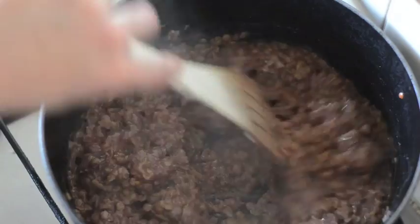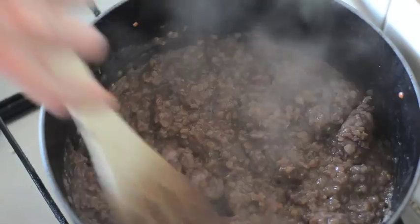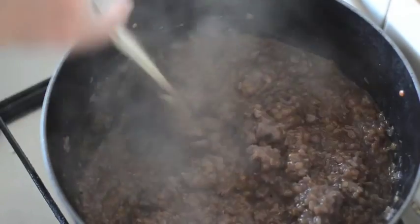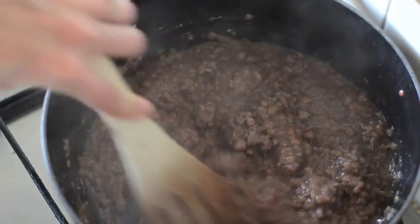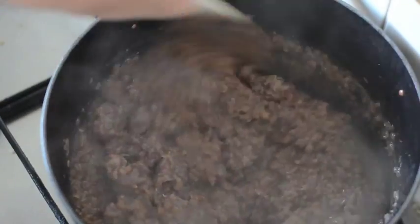That tastes great and I'm happy that the lentils are cooked. I'm going to turn the heat off and give it a good stir — I probably haven't stirred this enough. It's good to stir it every five minutes or so just to make sure it doesn't stick to the bottom.